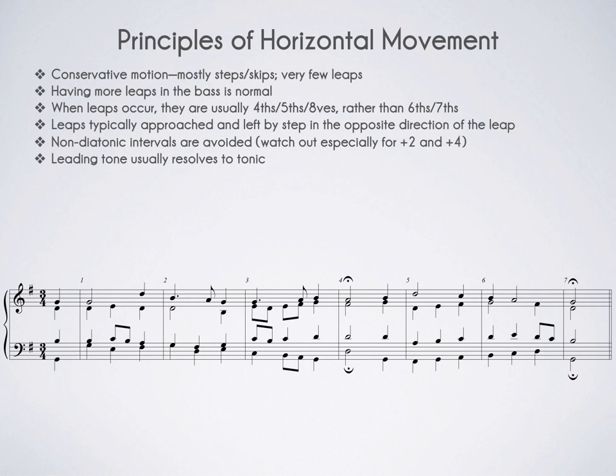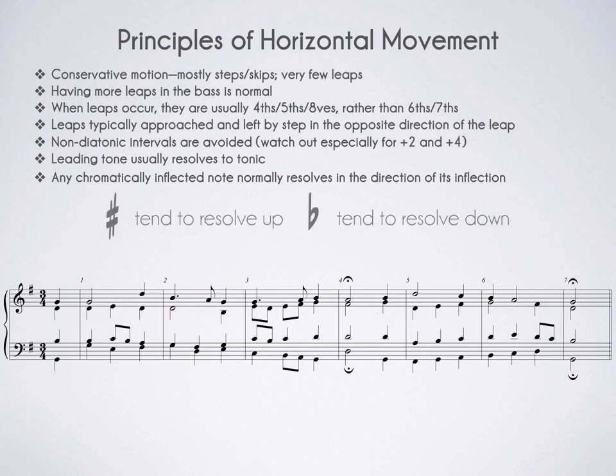Any chromatically inflected note normally resolves in the direction of its inflection. This passage doesn't feature any chromatically inflected pitches, but a chromatically inflected note is one that has a sharp or flat stuck to it that does not belong in the key. For example, the F-sharp in the key signature belongs to the key, so it is not considered chromatically inflected. When there is an extra sharp or flat thrown in, it ought to resolve in the direction it's inflected: sharps bump the pitch up so they should resolve up, and flats bump the pitch down so they should resolve down. Again, this is what's usual, not written in stone. Today we've covered some of the first voice leading principles that will guide our discussion and your composition project for the semester.